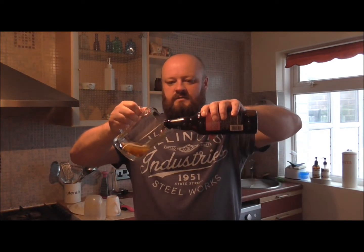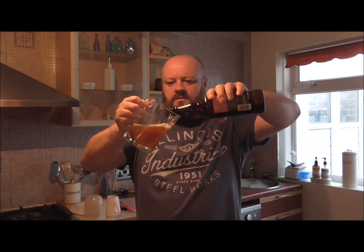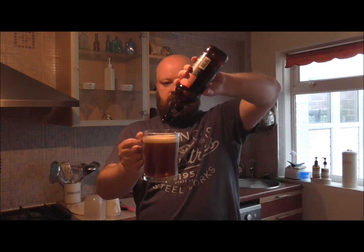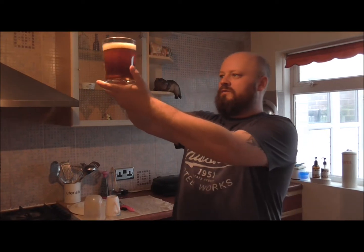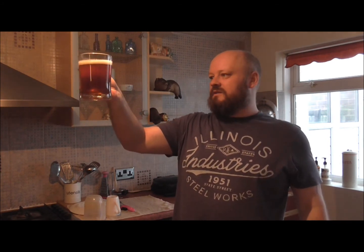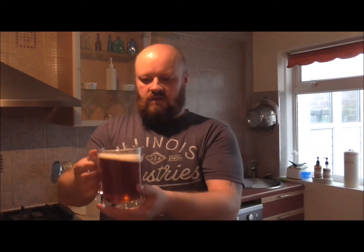Let's pour it off. Quite a lively beer this is. Lovely colour — looks like a light amber with a bit of ruby in it. Don't know if you can see it in that light, but it looks quite good. There's a ton of carbonation going through there and it's got a nice head on it.